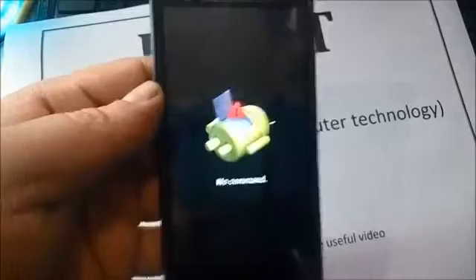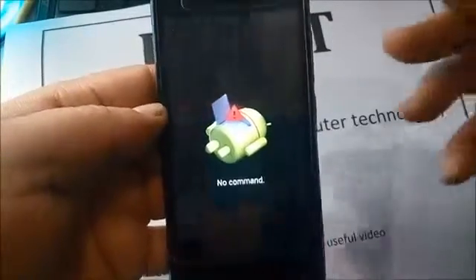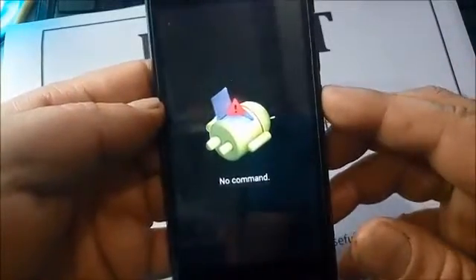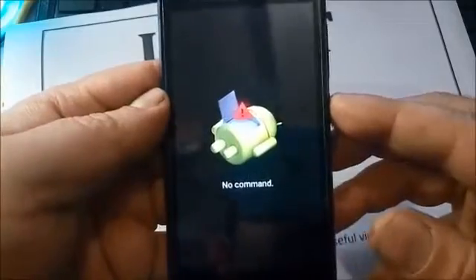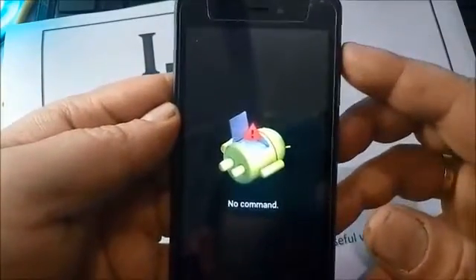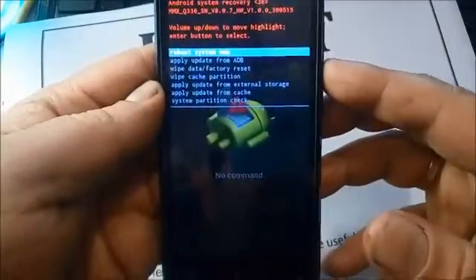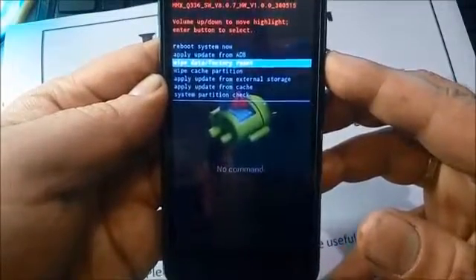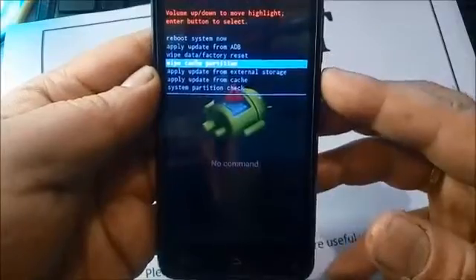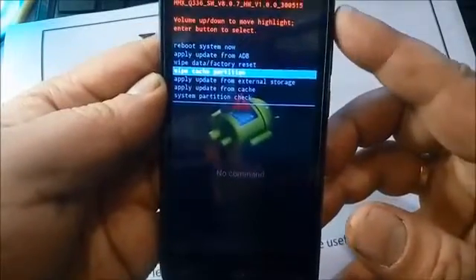Here you see 'no command' — it means a little Android logo. Now press the power key once again. If it doesn't work, press volume up. Navigate the menu with volume up and volume down, and select with the power button.